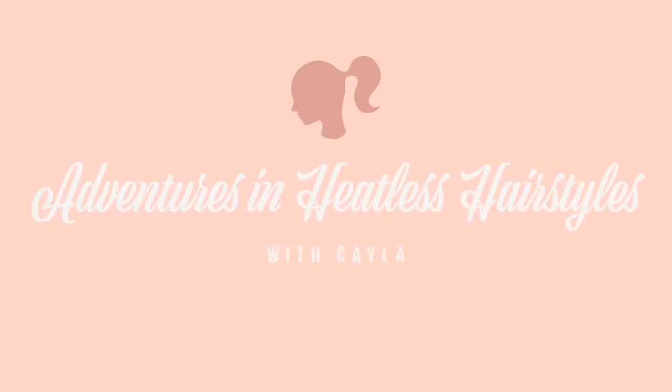Welcome back. We're back again with another heatless hair adventure. If you've been hanging out on the hair side of YouTube, you've probably heard of the TikTok curls or the rope curls. Everybody's trying them.